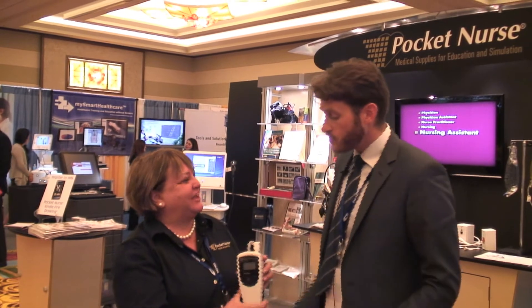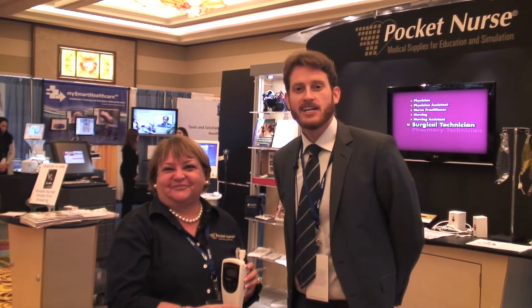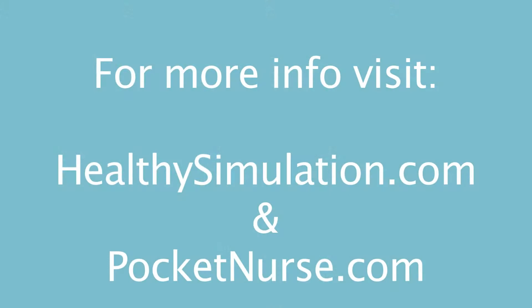Thank you so much, Debra. Thank you, I really appreciate it. It was great. We'll see you at pocketnurse.com.